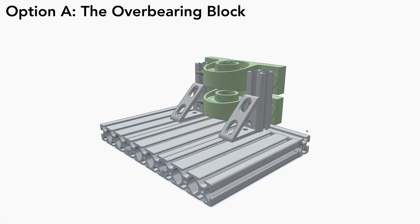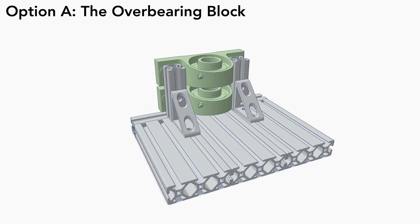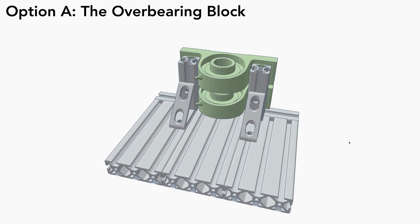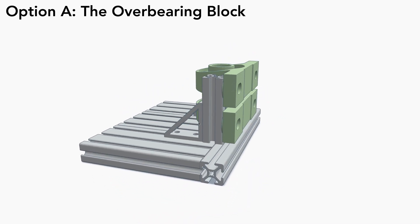Now let's check out the replacement options. Option A: the overbearing block. This model uses pillow block bearings to secure the shaft in two places. It fits nicely with the spacing on the aluminum framing, and I can add another framing support from below if needed. It seems pretty solid, but do I really need to put an anvil on this thing to get it to work?